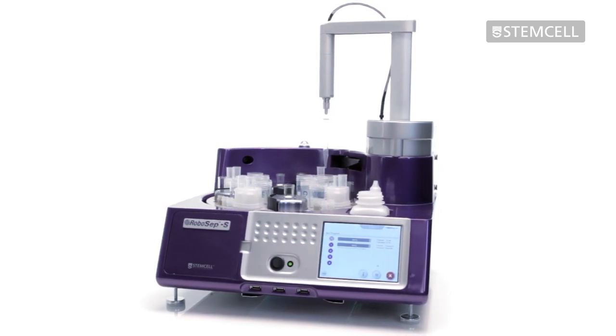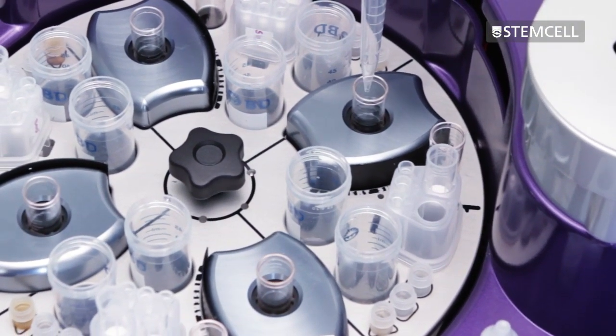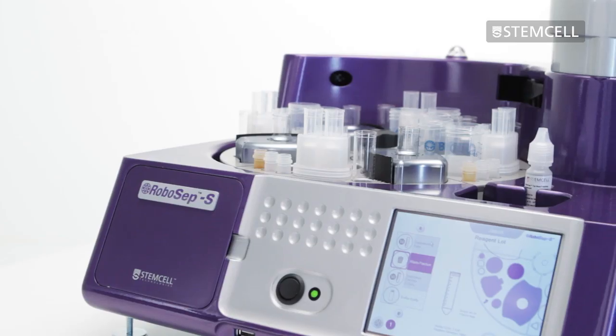Using immuno-magnetic technology, up to four samples can be processed simultaneously from a wide range of sample sources. In addition, you can sequentially isolate different cell types from the same sample.